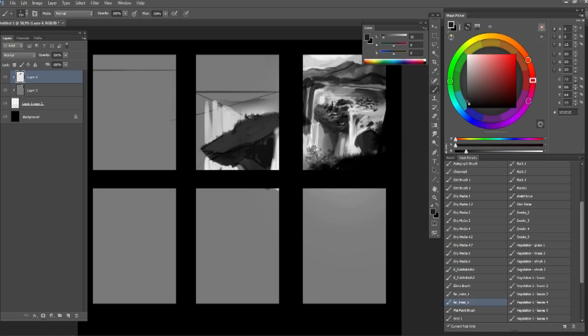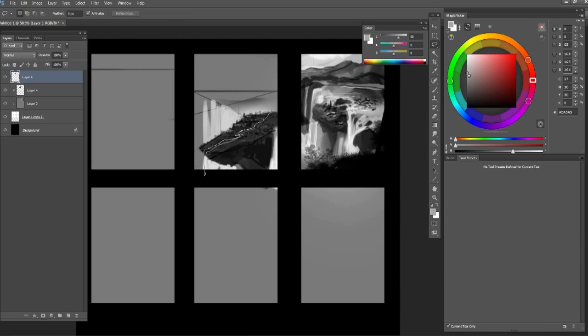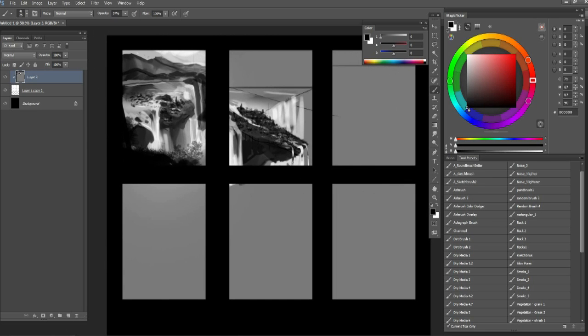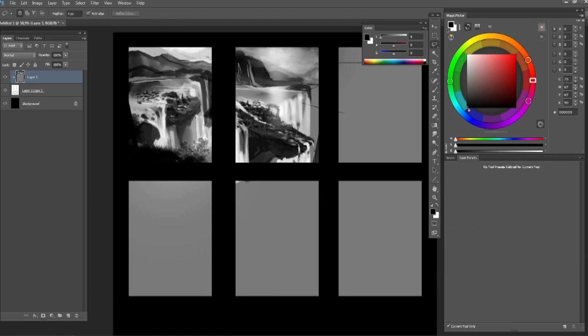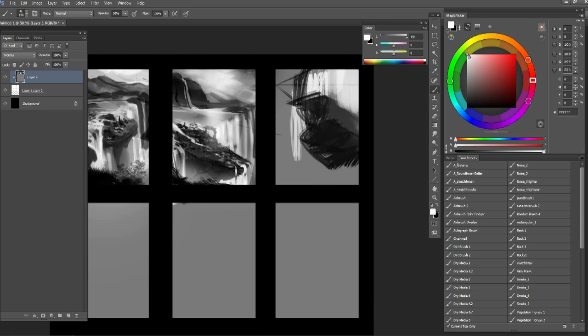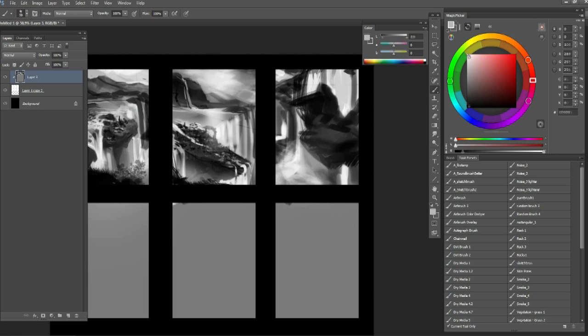I definitely played with the angle. I set down a couple of horizons — putting the horizon at the bottom, top, and middle — which forces me to do different things. Then I just map out some really basic perspective, which dictates how the image will look. I'm not stuck to a single idea; I'm just trying different shapes and rocks. I try to keep it simple — it looks pretty blurry but that's fine.